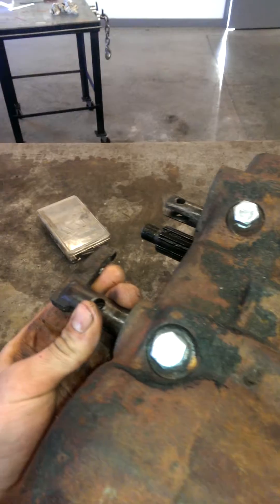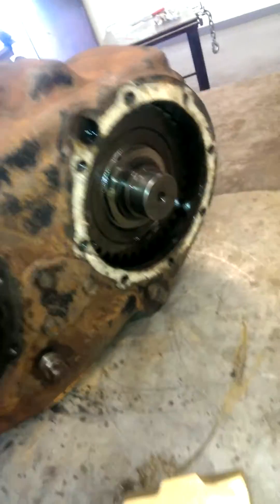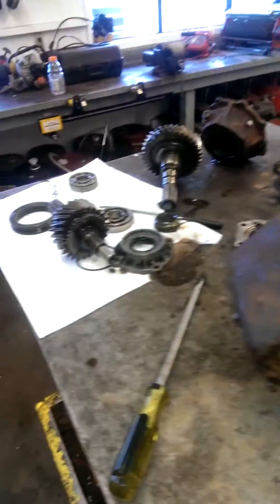Off-Road Design makes a twin stick kit for these and I thought that would be nice, but I really don't need that feature. We'll keep you updated when I get her cleaned up and bored out for the new bearing.